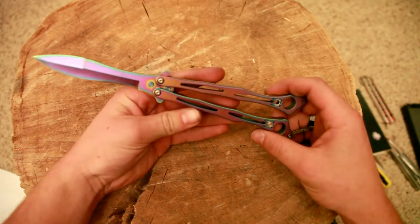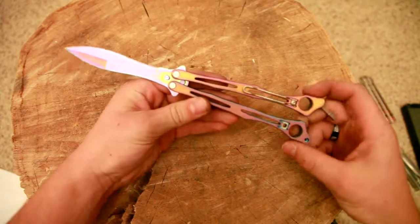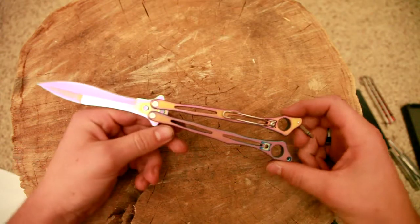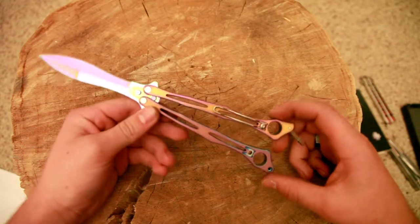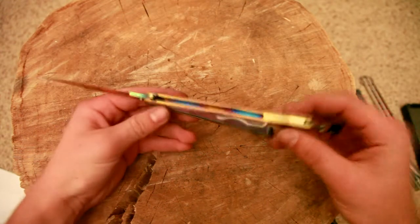A little bit of green on the edges there, and then this side kind of reminds me of a sunrise — it's got some pinks and oranges and a little bit of purple. And on the inside, you can see that.